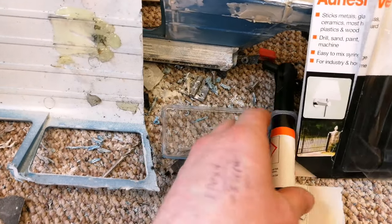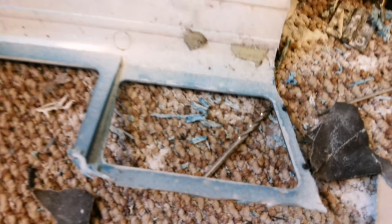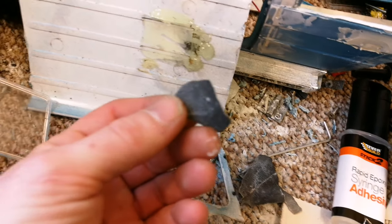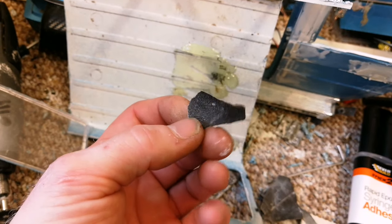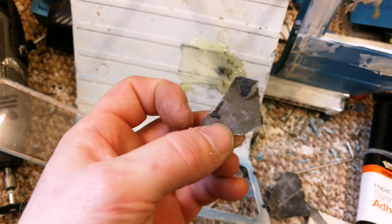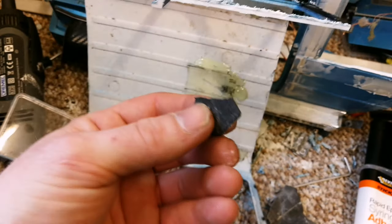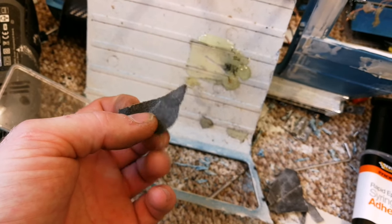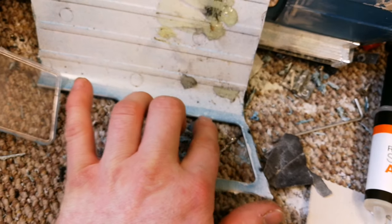We all know how to use two-part epoxy so I won't bore you with the details - super easy. What you want to do, Justin, is get yourself some sandpaper. I'm using bits of 80-grade wet and dry here - it might actually be 60-grade or 120-grade. What you want is somewhere around 80 to 120-grade sandpaper, nothing higher than 120 really.